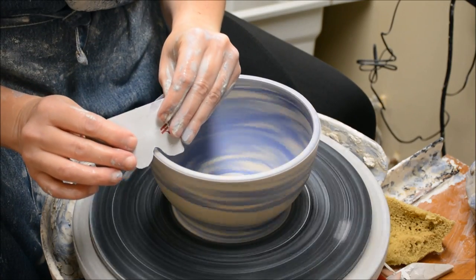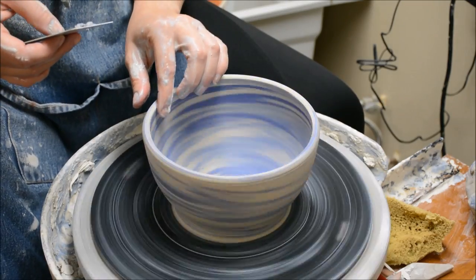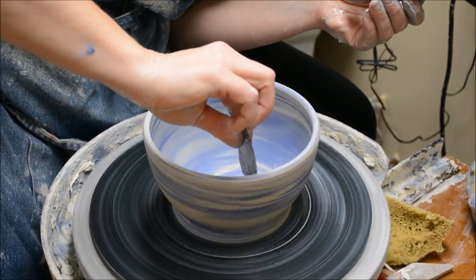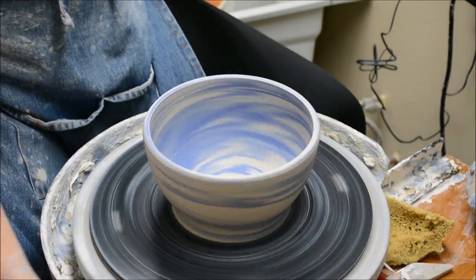And then for the edge, I'm going to use a notched card. I wouldn't normally use this on a wheel-thrown piece, but because I want to scrape away the slip, that's why I'm using it.